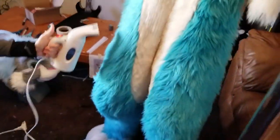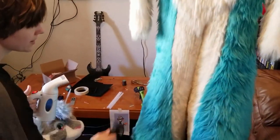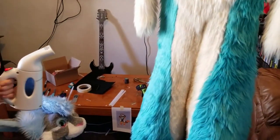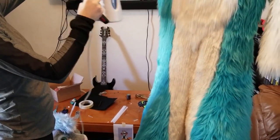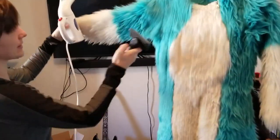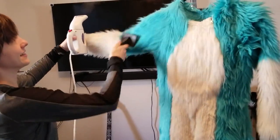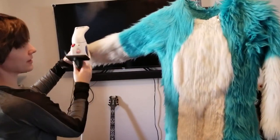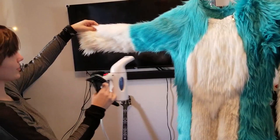You can also sort of use a blow dryer, but those are a lot hotter than these are, so I feel like this is a lot safer and it works very nicely. Unless you left yours at home — I'll do another video with a blow dryer.